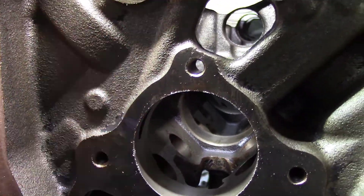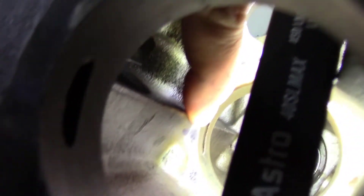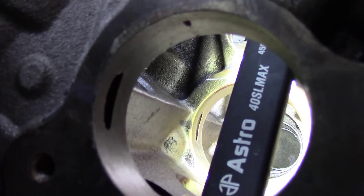I marked this. See that mark? That lines up with the oil galley hole here. So with that marked, my bearing marked, and my install tool marked, it all seems to go together pretty well.